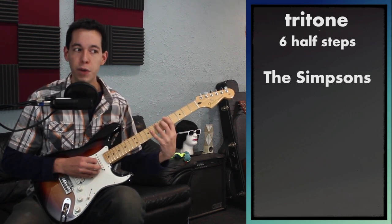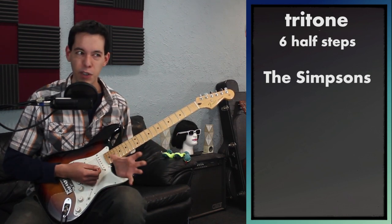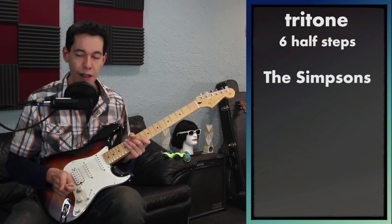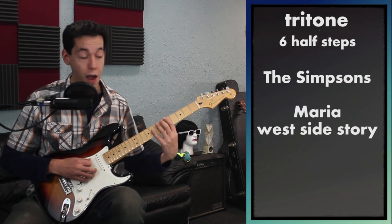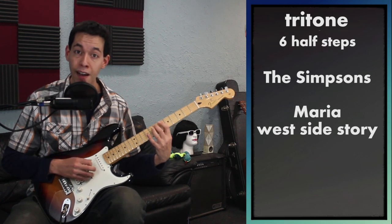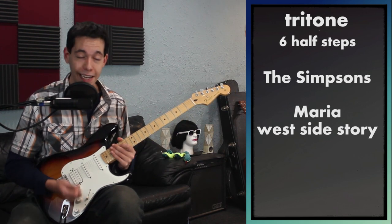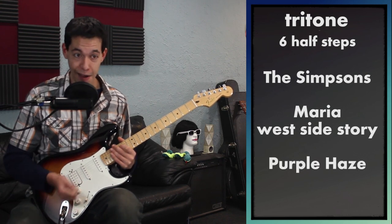The reason it doesn't sound so evil goes outside the scope of this lesson — it's basically because they're using more of the Lydian scale or the whole tone scale, as opposed to surrounding it with nasty minor stuff. The other example I'm going to give you is Maria, the song from West Side Story: 'Maria, I just met a girl named Maria.' That tritone right there is a very good reference to use.